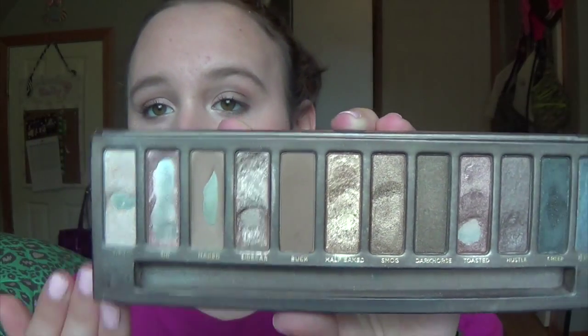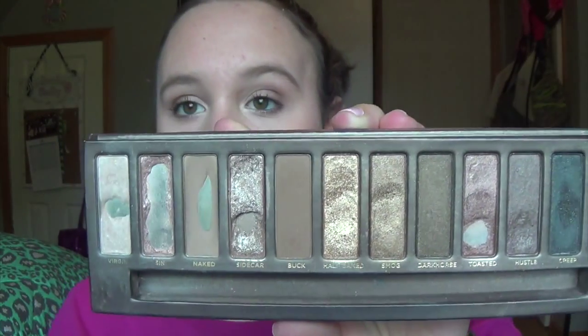I pretty much assumed I was going to hit pan on those four early on in the project, because those were the eyeshadows that had the most progress on them already. The other ones I knew were going to be a bit more difficult for me.